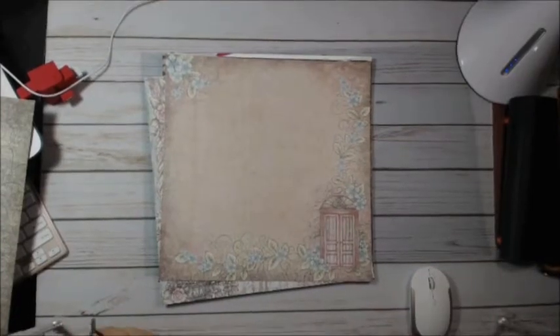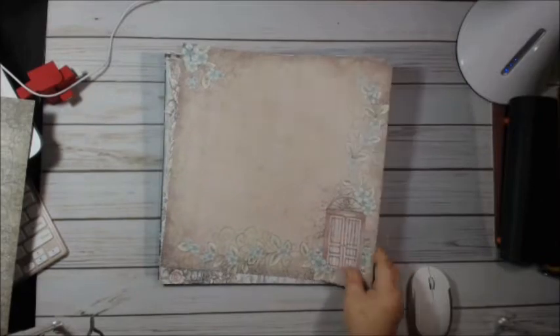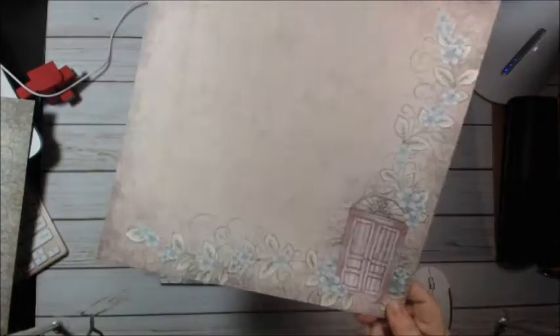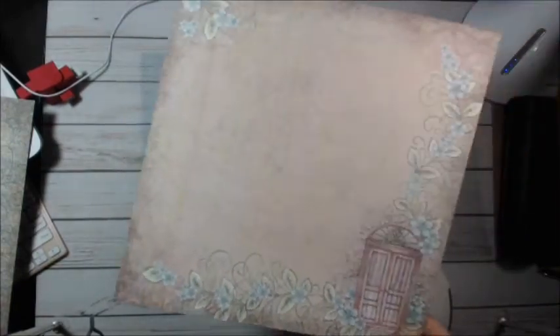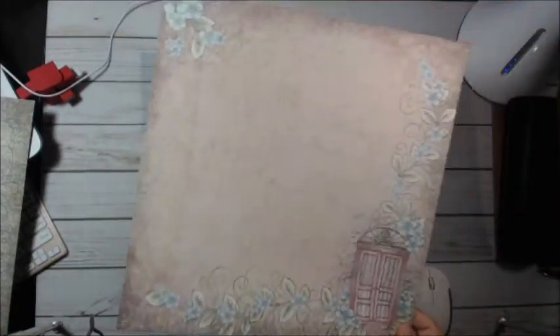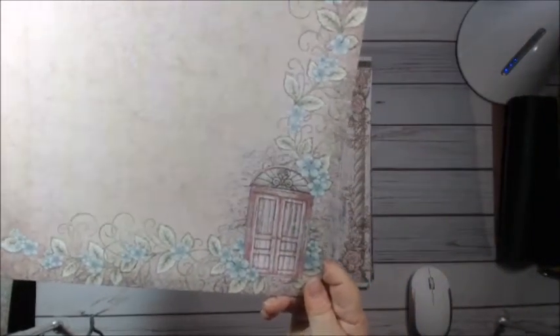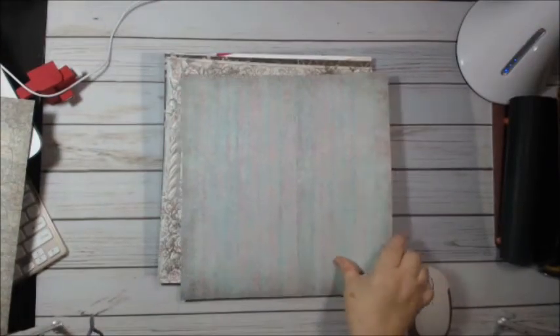Hi Celine. I have the additional papers for you to look at. This is the Heartfelt Creations packet. They're very pretty. This is a pretty pink and blue-green pastel — it's not coming across very well on camera. It's got the flowers. That's the front, and that's the back.